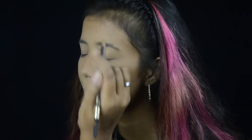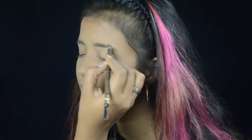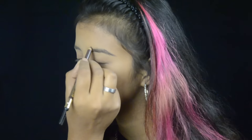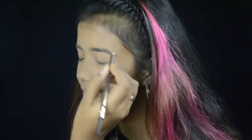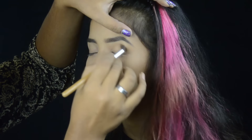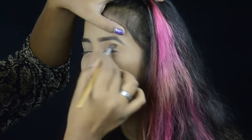Now I'm doing her eyebrows with the Jacqueline eyebrow pencil. For the transition shade I'm taking a mid-tone brown from the VH Cosmetics palette and blending it into her crease.